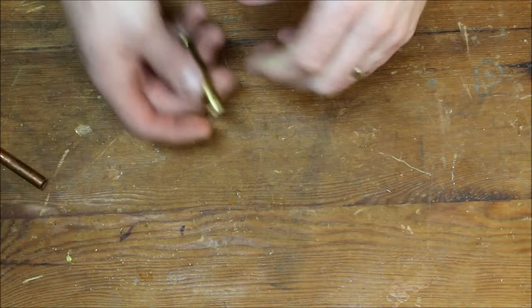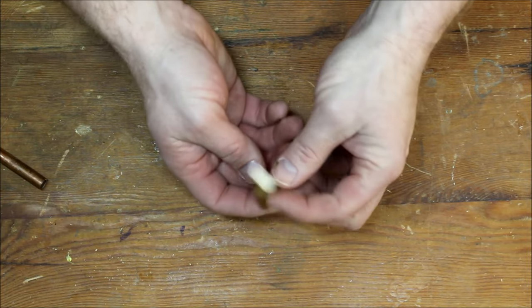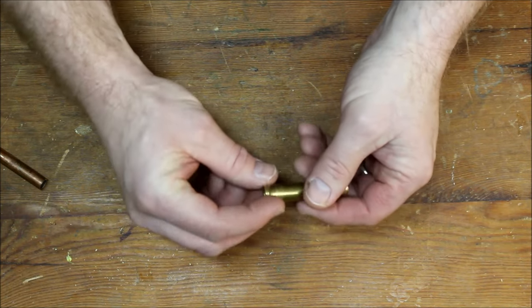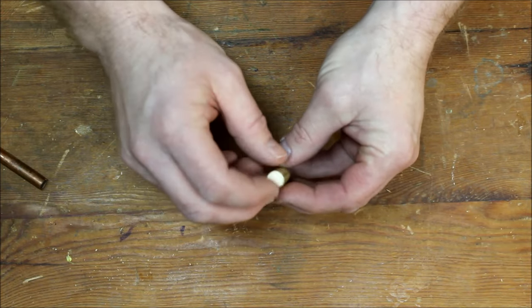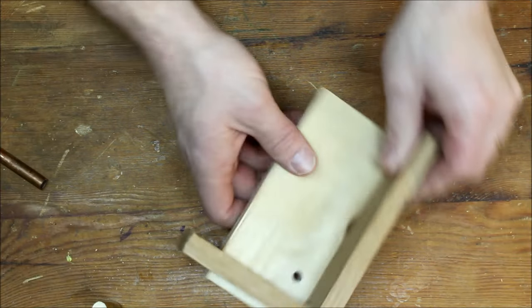So if you ever have to do something like this, it'll save you some time. I didn't have any brass tubing, but the closest thing I had was a shell from a 444 Marlin. I ground off the edge of it — the rim of the shell — and that way I was able to put it in the chuck. When I did that and tried to drill through the paper, I set up something like this at first.